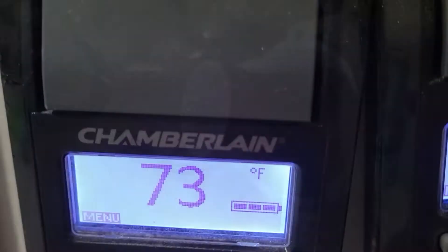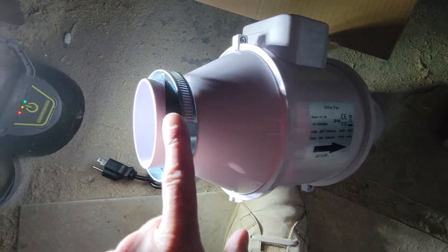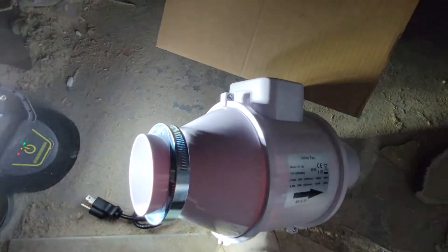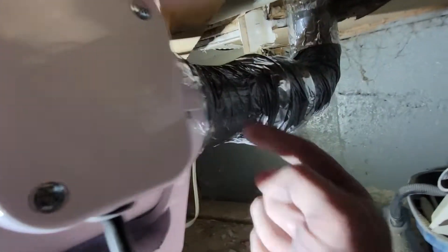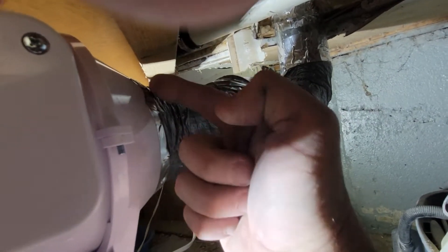If you want to pull extra cold or hot air through your HVAC, today's video we're going to show you how to use a mixed flow inline fan with an insulation pipe to make it happen. We're going to show you how to hook it all up. Stay tuned for the whole video.